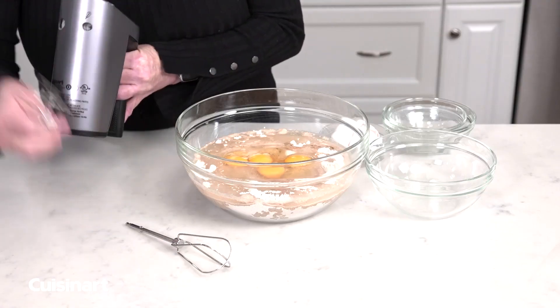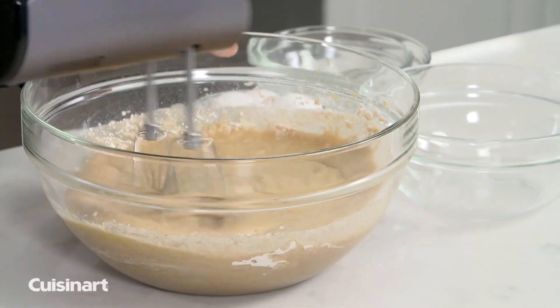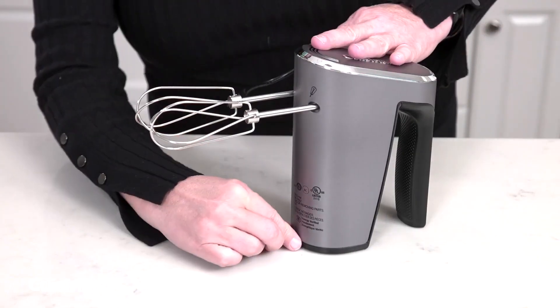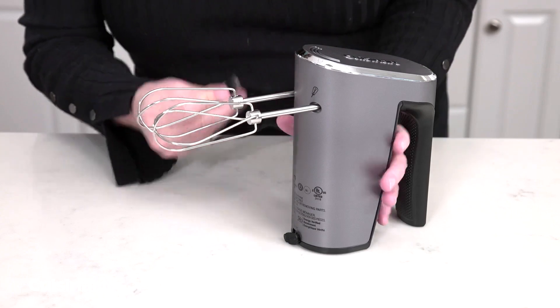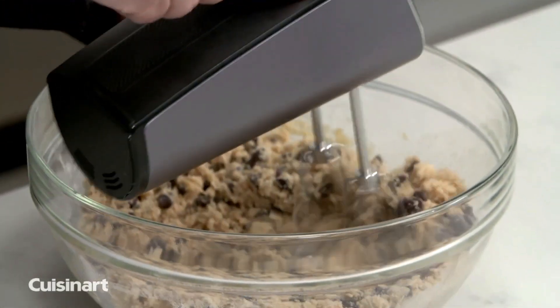The compact yet powerful mixer has removable beaters for whipping cream, beating eggs, mixing batter, and more. The rechargeable 7.4-volt lithium-ion battery won't lose its charge over time and is powerful enough to work through cookie dough.